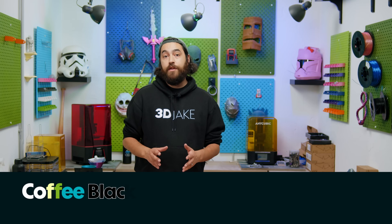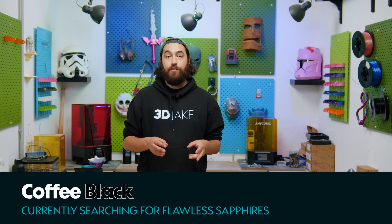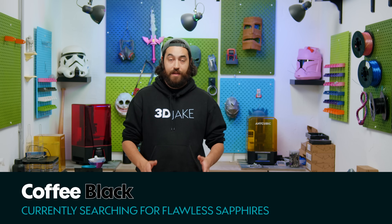Some weeks ago we did a video where we mixed PETG with TPU to get extra high impact resistance, and that worked really well. Ever since then I've been wanting to do it again but with other materials to get extra strength from more base materials.